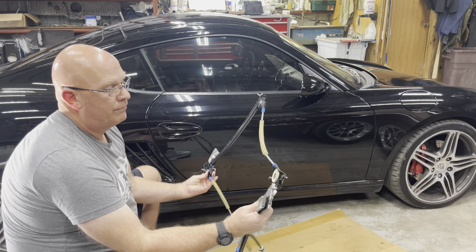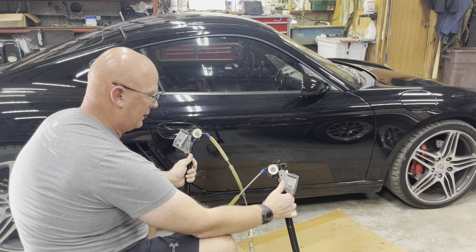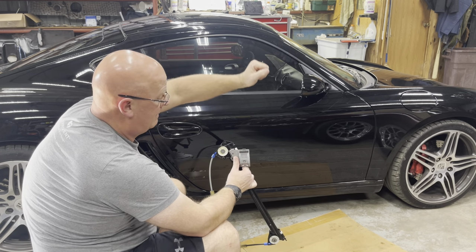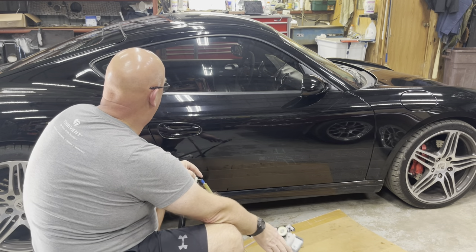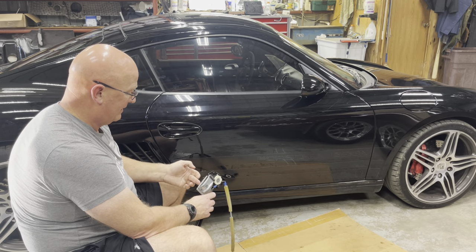What the book says to do is, within the door, push the glass in, push it all the way forward, push it down and tighten the front one — clamp that down. Then you come back to the rear, pick the window up four millimeters, and tighten that one down.